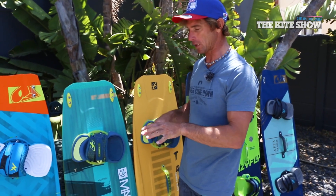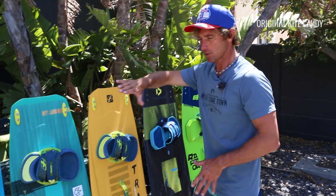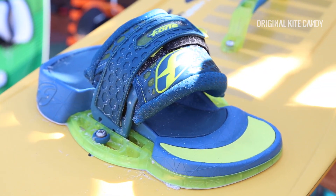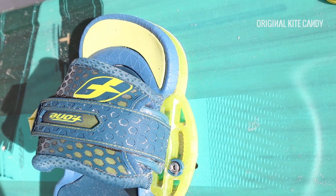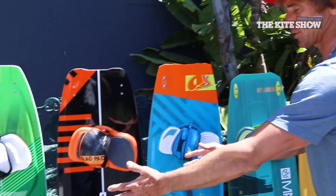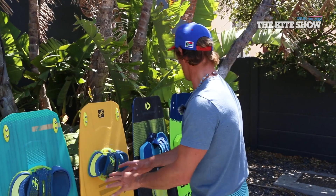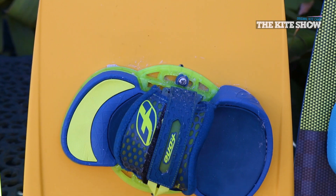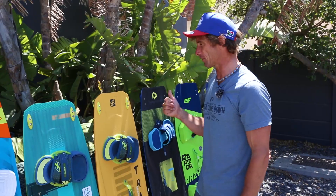It reacts very quickly and it's not locked in or pinched at the tip and tail, so you can push out, slide about, and do some presses down a wave — it's super easy. We've put the Tracks in the middle of all these boards because it has the nice parts of the free ride — good amounts of free ride comfort — along with good amounts of speed and performance. It's a really good example of a board that does the free ride and freestyle thing very well.